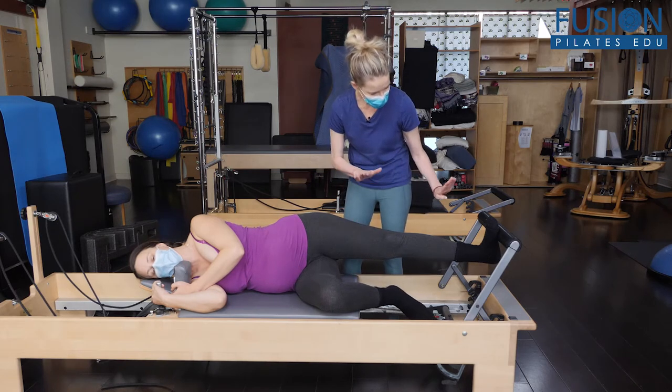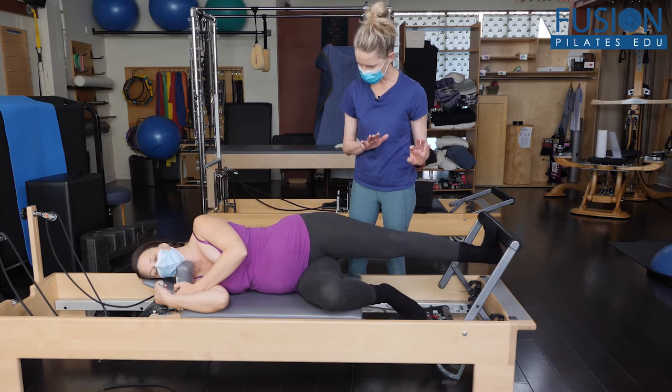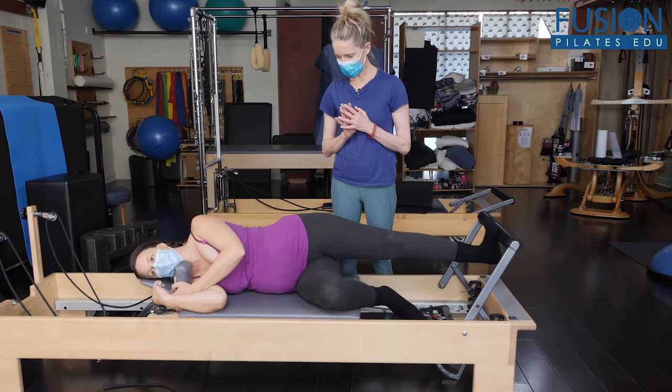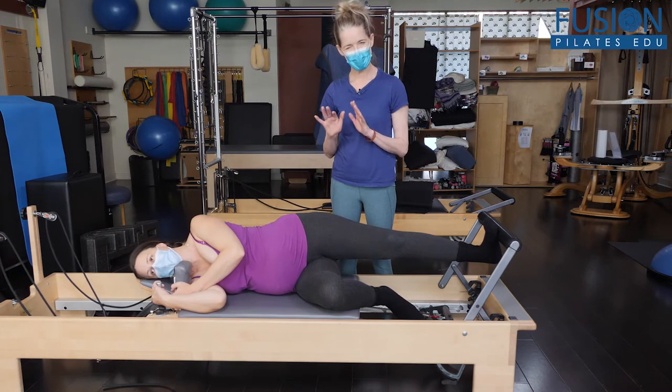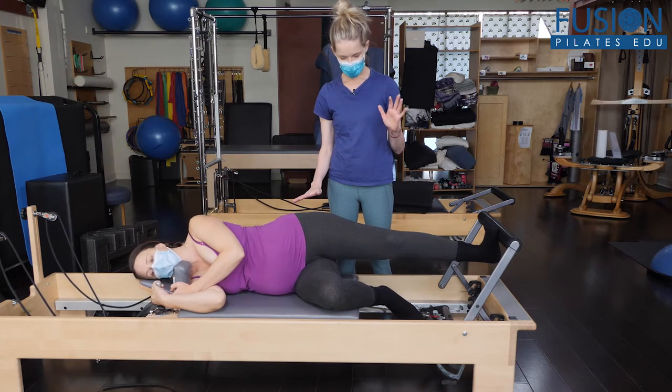She's going to relax, trying to let go of any gripping in the shoulders and the hands, and she's going to start to bob her heel under and up a little bit. She's really in charge of figuring out, through little micro movements, where the shoulders, rib cage, and pelvis need to be to feel comfortable.